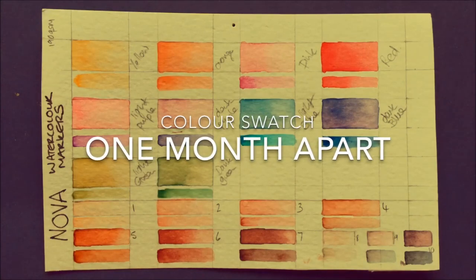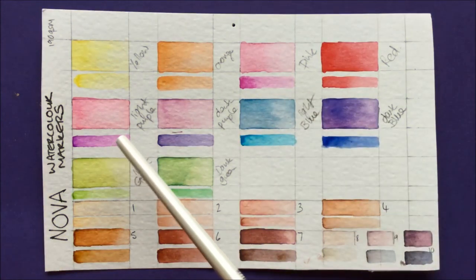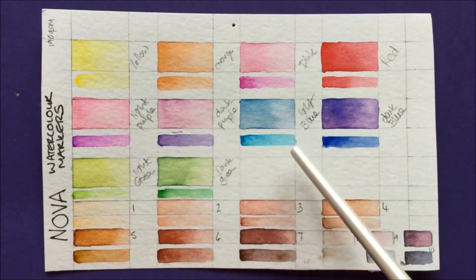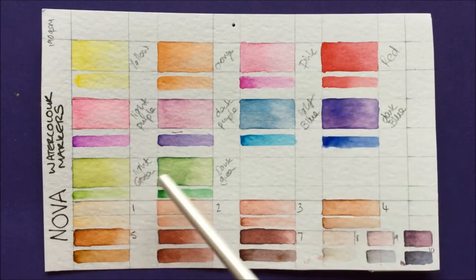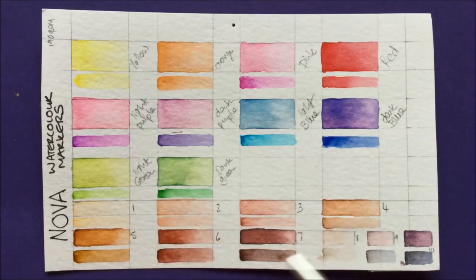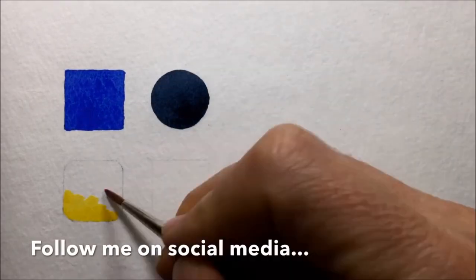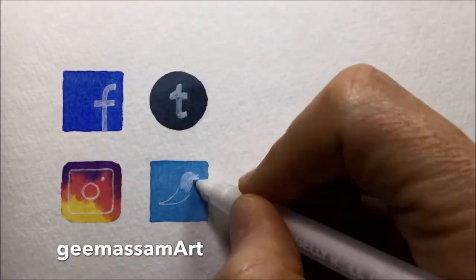A quick note about lightfastness. This swatch was left on my windowsill — the big colours towards the top were done a month ago and the smaller strips of colour underneath were done a month later. In some cases there's no difference whatsoever, but the dark blue shows quite a big difference — it's a bit purple where it was done a month ago and nice and dark where done recently. The greens and browns show not too much difference, but the greys on the end are also showing quite a lot of fade. So I would keep whatever paintings you do with these markers out of any direct sunlight. I hope you liked the video — let me know in the comments, and don't forget to like, subscribe, and share. You can follow me on social media under the handle gmasamart. Thanks for watching!